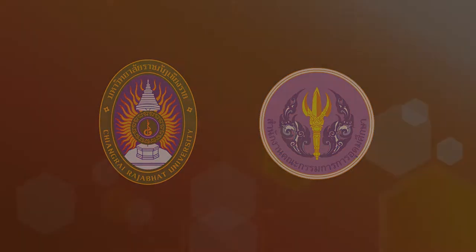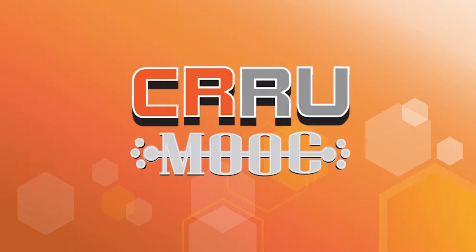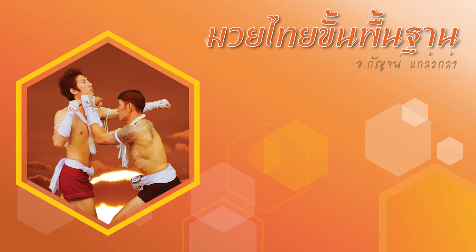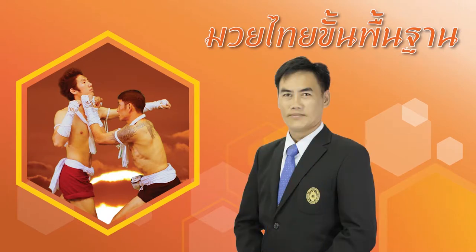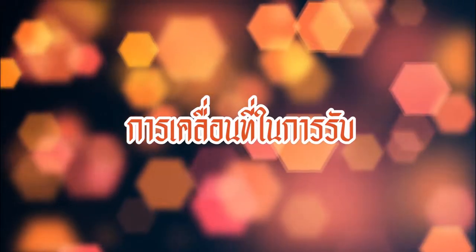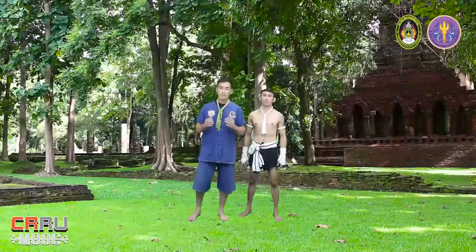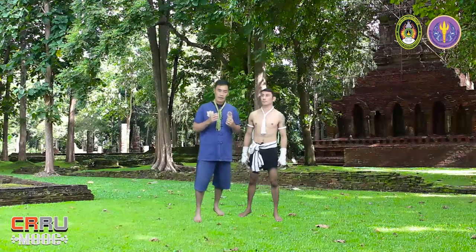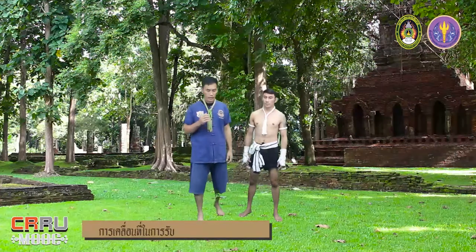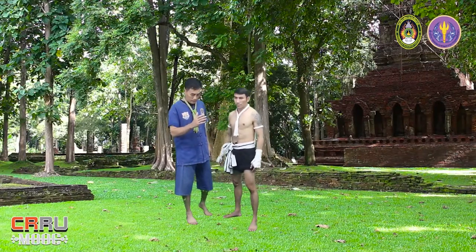Thank you for joining us. So let's do the Kraya Thay training, the same as the Rute Tone.